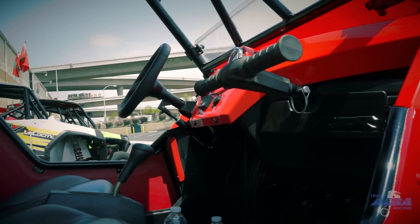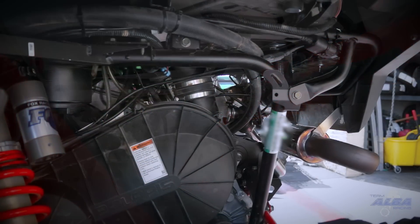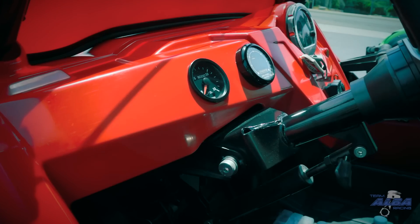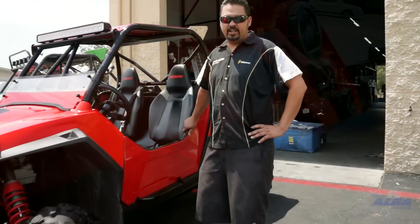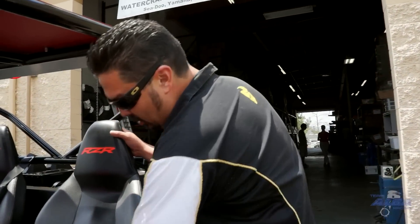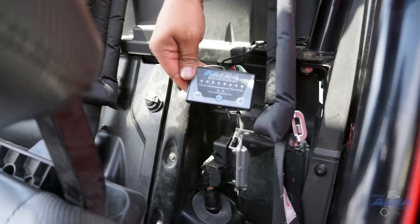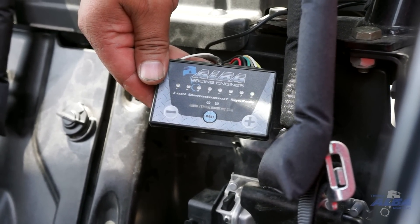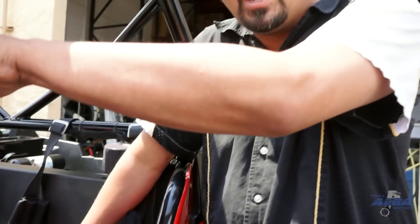Unfortunately, after we got onto the dyno, we ran into a bit of an issue where we were running out of fuel with the vehicle. So we went ahead and decided to build our own fuel system to match the aerocharger system that runs oversized injectors in place of the factories. What we did is we built an Alba fuel controller that replaces your Aero Commander unit and will allow you to increase your boost levels to above that 10 psi mark, where we were having issues with the Aero Commander shutting down.